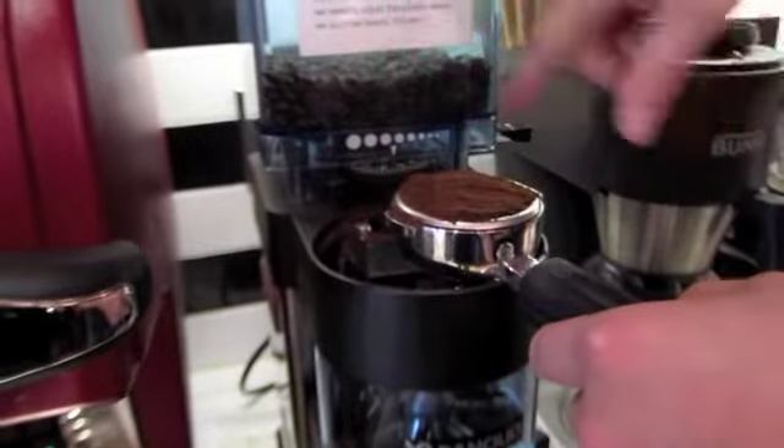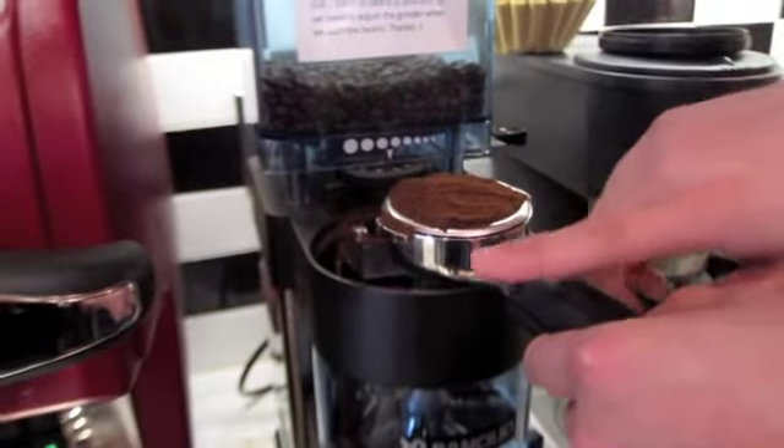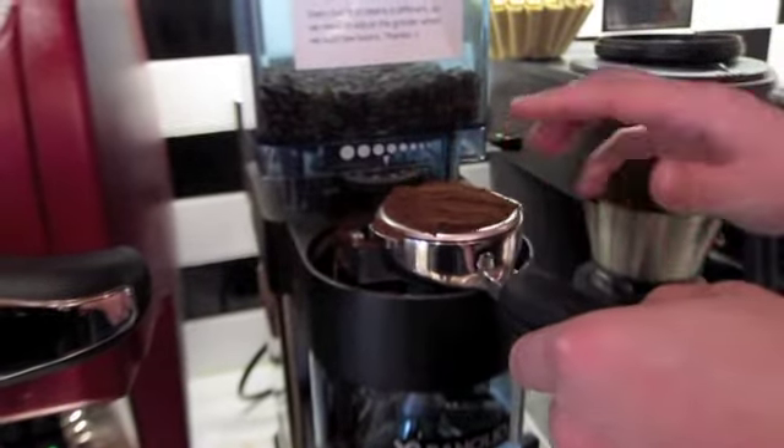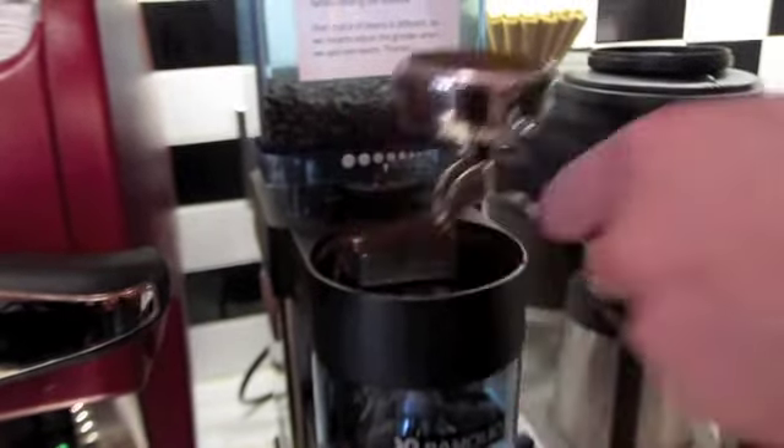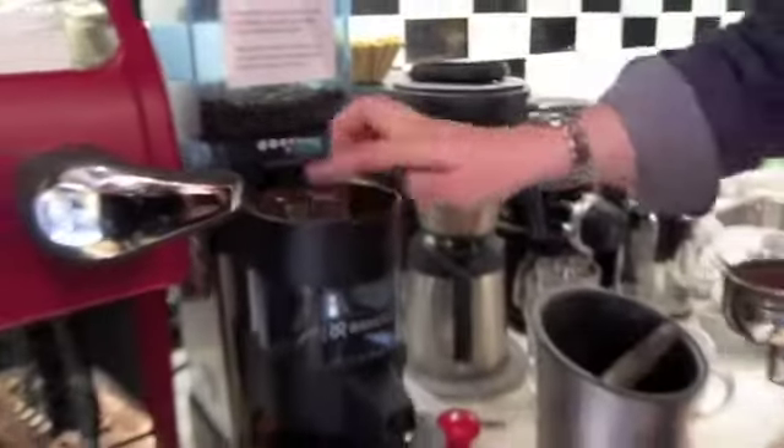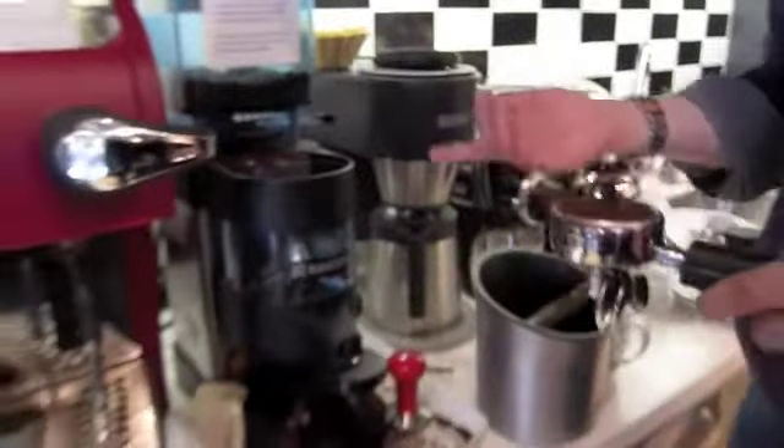People have different techniques — some people make circles and stuff, I don't care. You want to get to the point where you've got beans filling the thing, and then one trim right across the top to level it off. Get the leftover grinds out — you end up making a mess but that's okay.